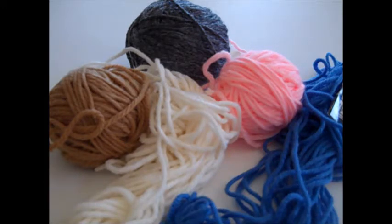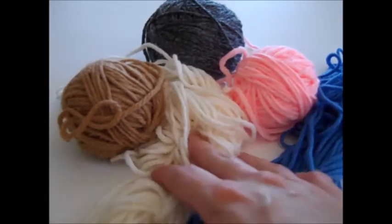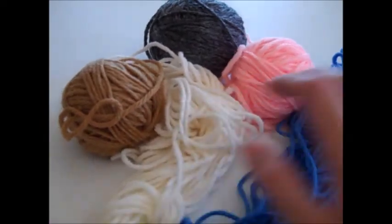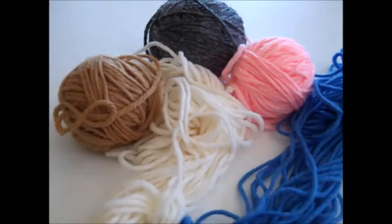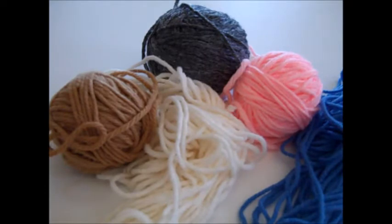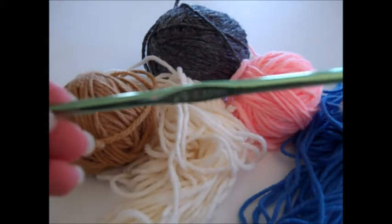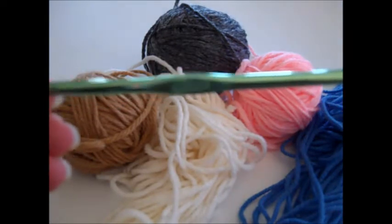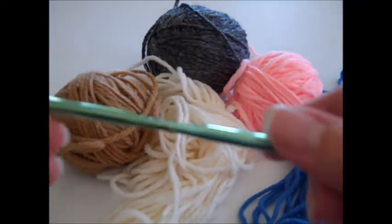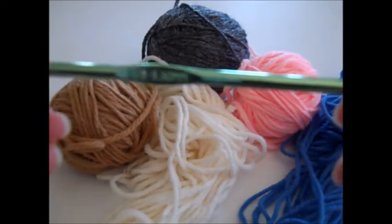The materials you're going to need for the pattern include worsted weight yarn. I got it in blue, off-white, pink, tan-ish brown, and dark grey. You can use whatever colors you want, just make sure it's the number 4 medium worsted weight size yarn. You're also going to need a pair of scissors and a crochet hook. I'm using the size I9, which is 5.5mm — whatever crochet hook you need to obtain the gauge for your pattern.